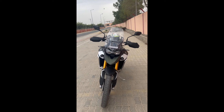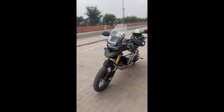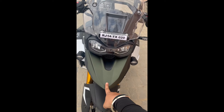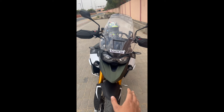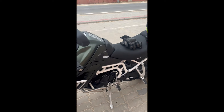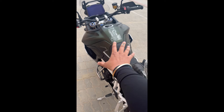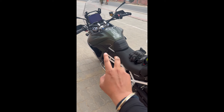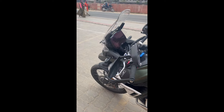What we are riding today is the Tiger 900 Rally Pro, a 2024 variant. There are some cosmetic changes in this motorcycle, one of which is the bike beak — it is a little wider, like what we have in the Tiger 1200 Rally. We also have a bigger-looking tank, not capacity-wise but visually. The tank has some cosmetic changes which I personally liked.